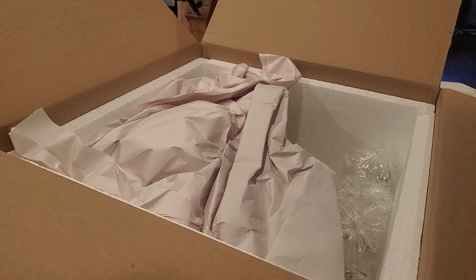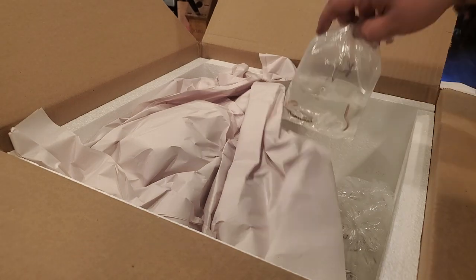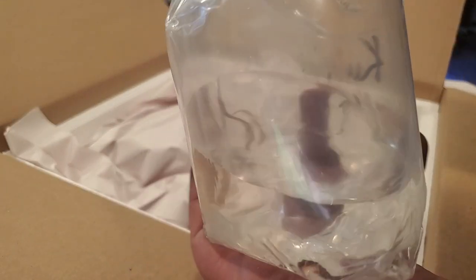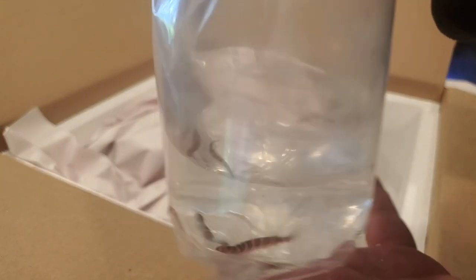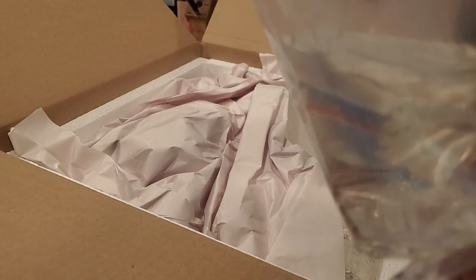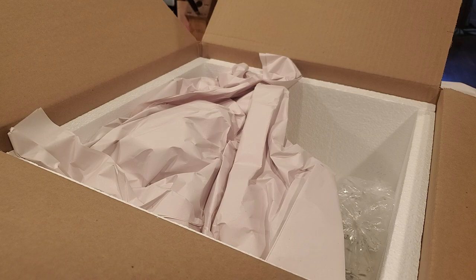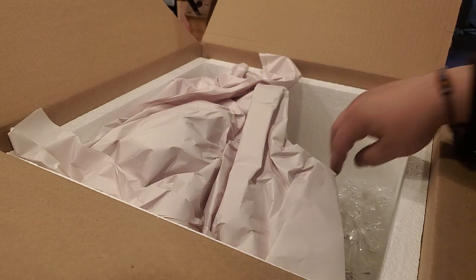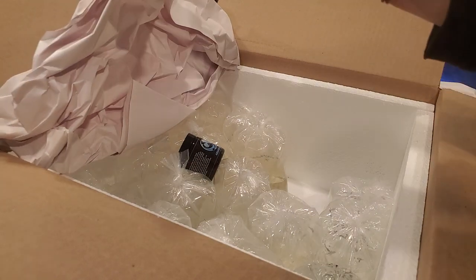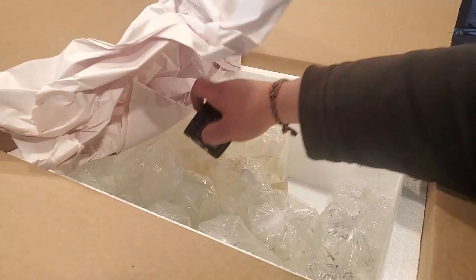We've got four kuhli loaches - danger noodles! Love kuhli loaches. They're just fun. My wife hates them but I think they're rad. Feeding them bloodworms at night - nothing makes me happier. Those are a fun one, and I'm excited to have them. Holy cow, look at all this - this has got to be bigger than the last unboxing.